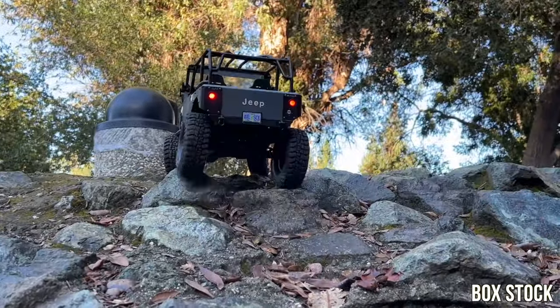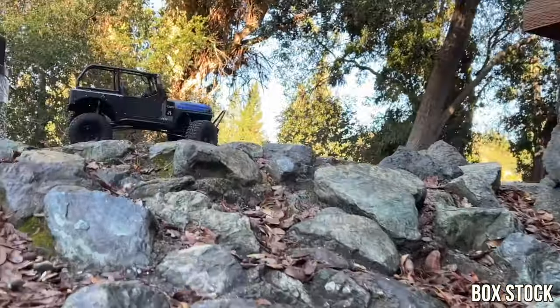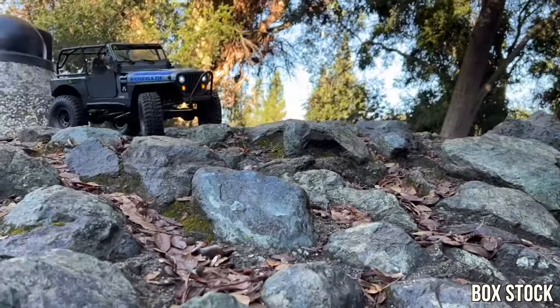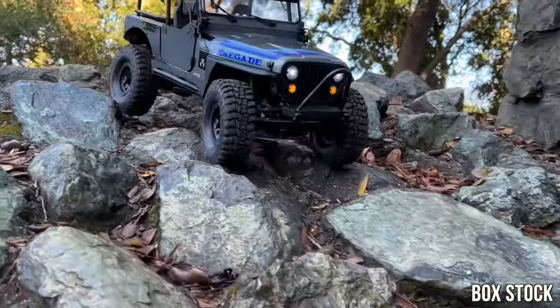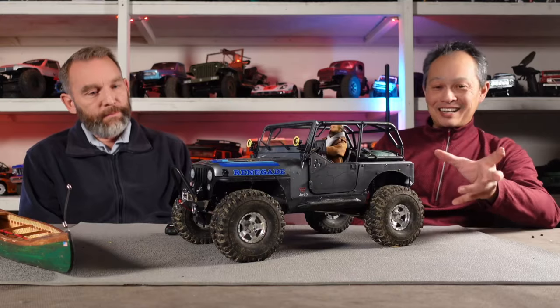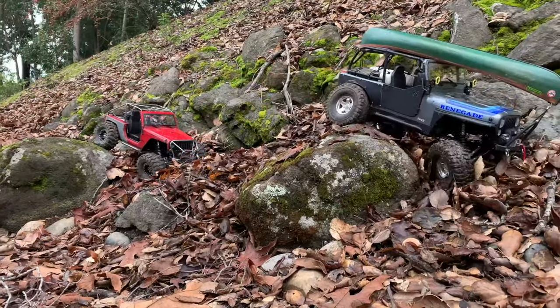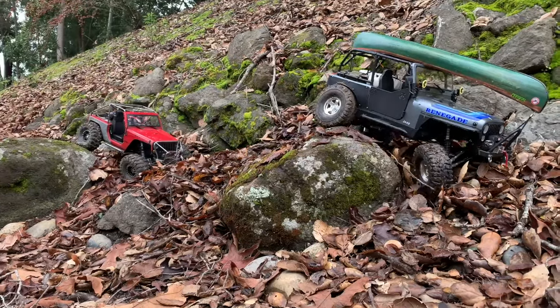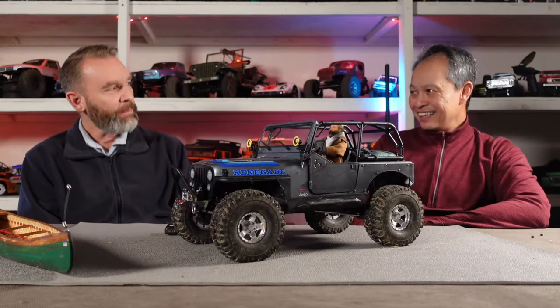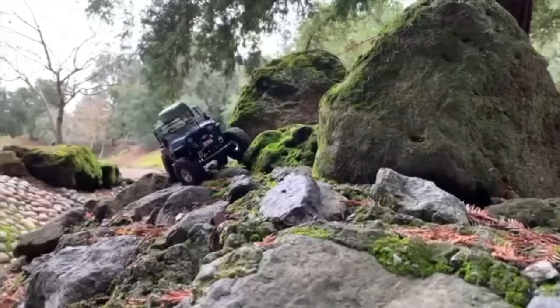So far, I mean, these things can crawl. I'm impressed with their ability, especially having all this stuff loaded on. The best reward is when you go up against a stocker that looks really light and you out-crawl them. I've got to compete with Vu, and his rigs really perform — he tunes everything to slam on the ground. And I'm more of like, I want it to look real.